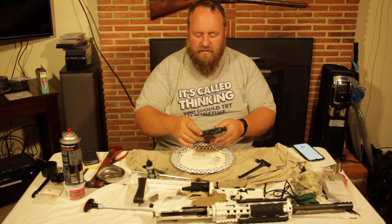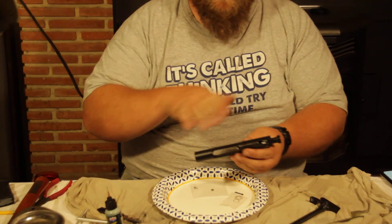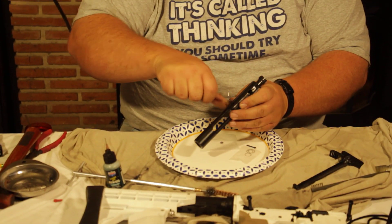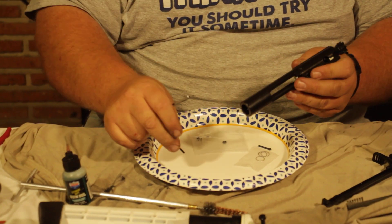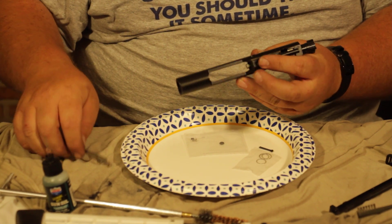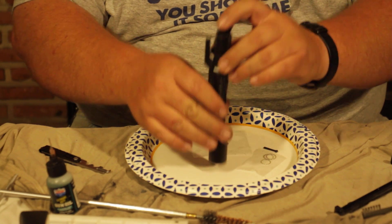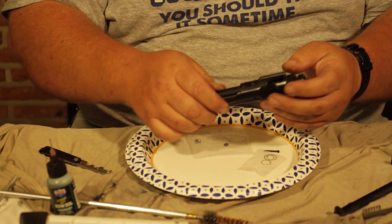We're going to take our bolt carrier. If you haven't watched our video before this, watch it and see how to get to this point. We're going to go ahead and pull out the firing pin clip here — it's going to hold it in place. We're going to set that off to the side and drop that firing pin out.